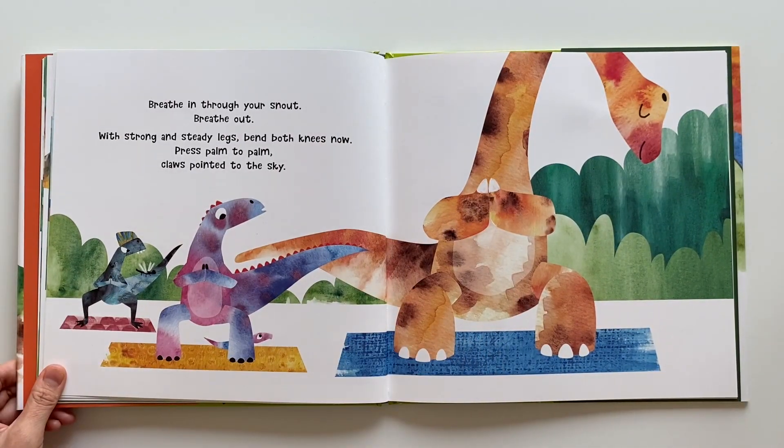Breathe in through your snout. Breathe out. With strong and steady legs, bend both knees now. Press palm to palm, claws pointed to the sky.